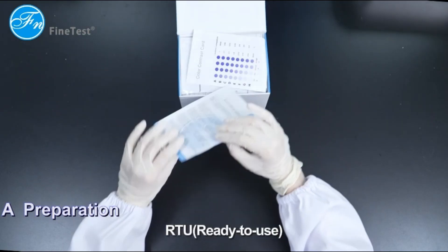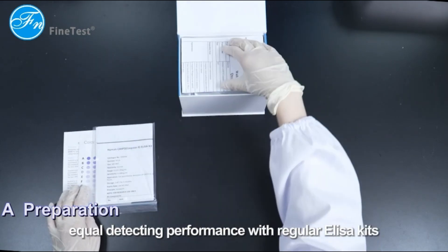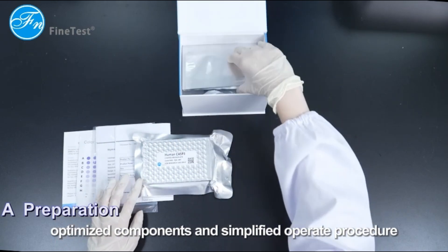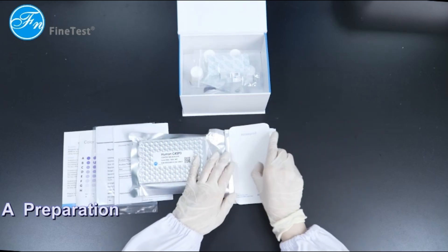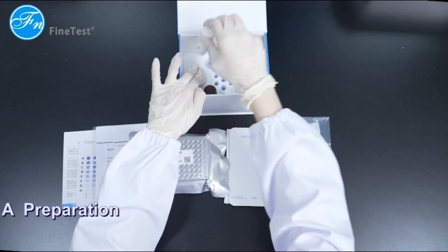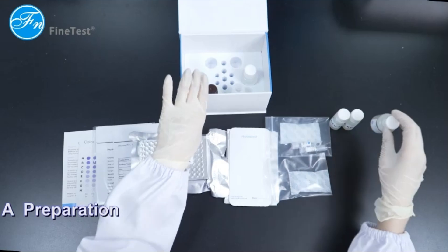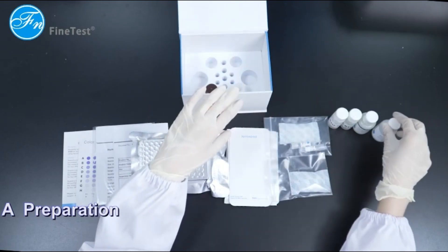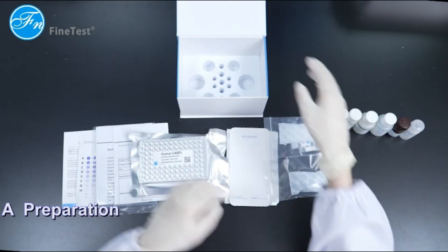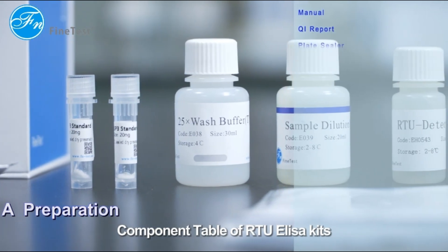RTU ready-to-use ELISA kits offer equal detecting performance with regular ELISA kits but with more optimized components, a simplified operating procedure, and a simplified component table.